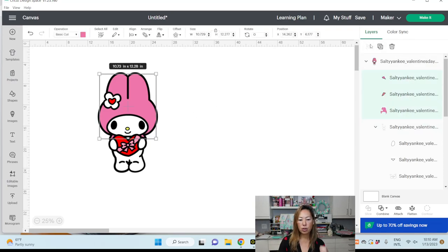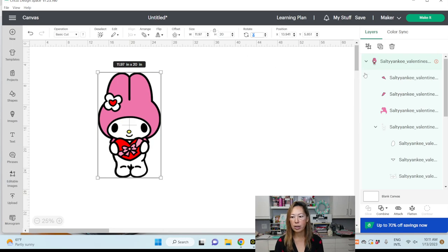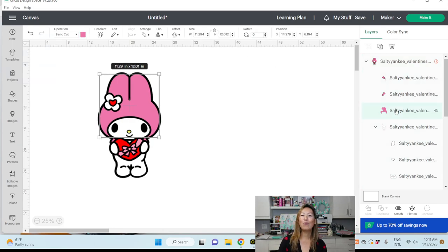Let's ungroup it so we can just look at the hat, because there are little pieces out there we don't want to count in the size. This is why — the hat dimensions are 10.73 by 11.41. We could make this one 12 inches. If we go to 20 inches, the hat becomes 12.01, so it's going to get cut off because our paper is 12 by 12 — it's very close.